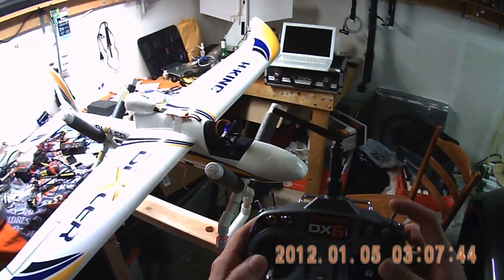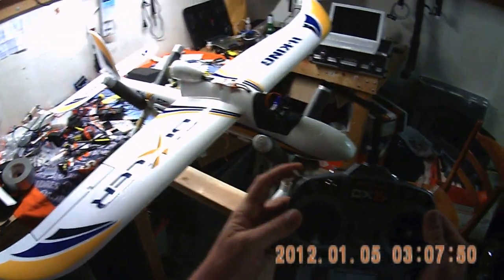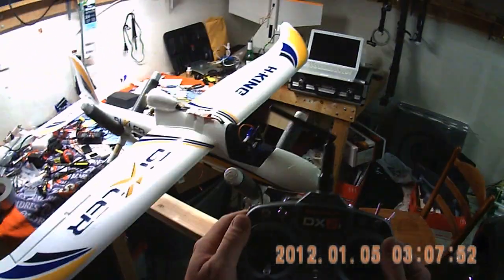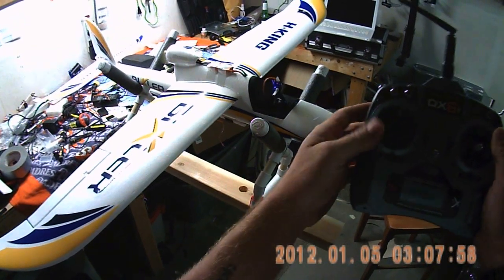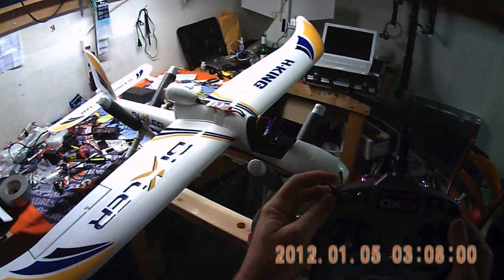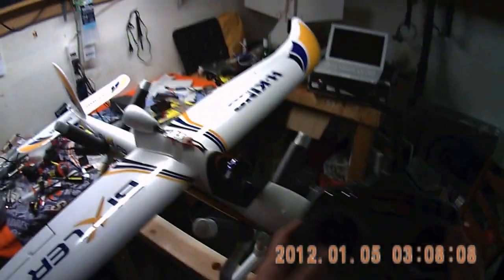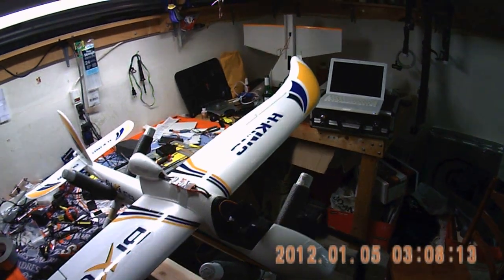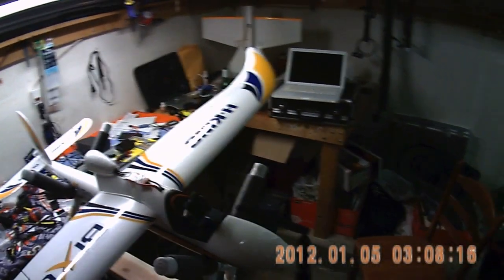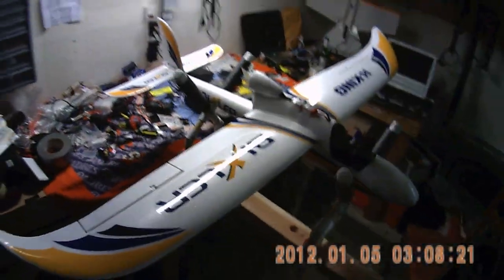And if we shut that off, now we're back to normal. Then if I flip this one, we're in stunt mode. In stunt mode, it sets the throttle at 25% and holds it there. And then you can still control the pan and tilt mount with the left stick, but you can also cruise around because you've got the throttle set at 25%.